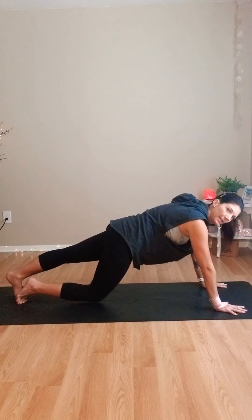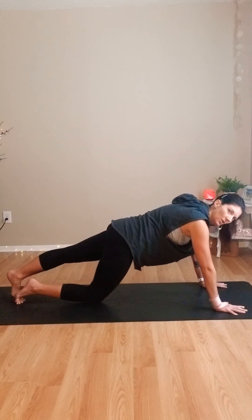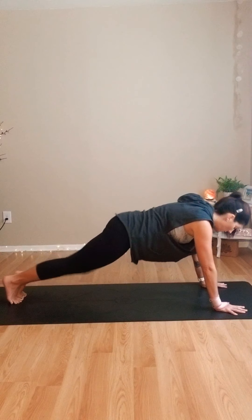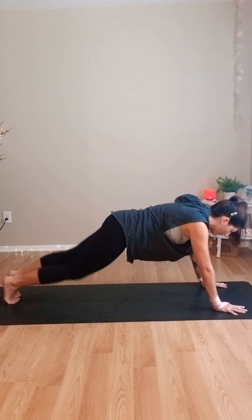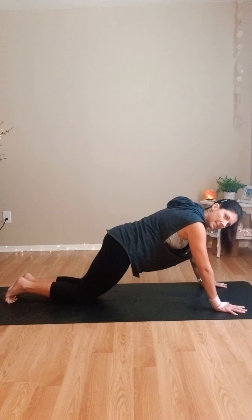We're going to drop the right knee, lift, tap, lift. Switch it up — left, right — like walking the dog, just tapping. Or even not touching, but just hovering that knee. Let's go for five, four, three, two, one. Lower the knees, take a break.